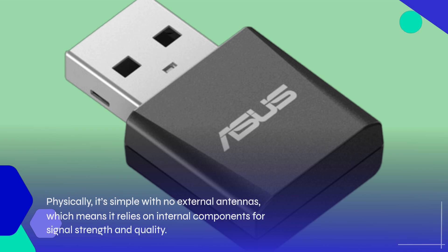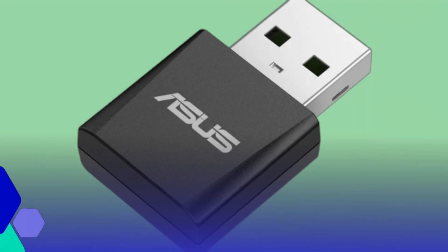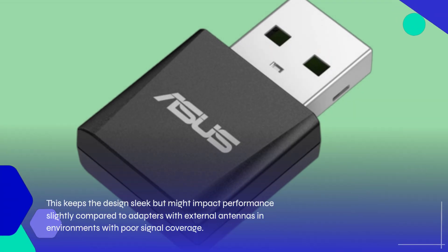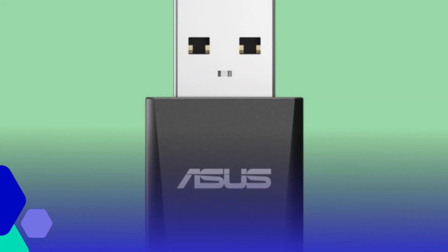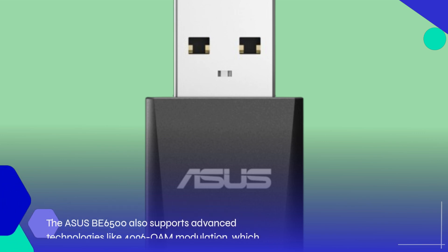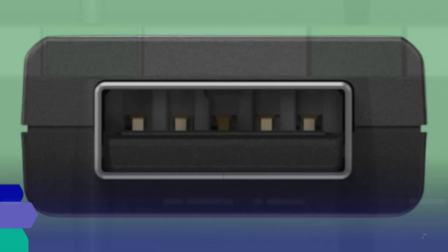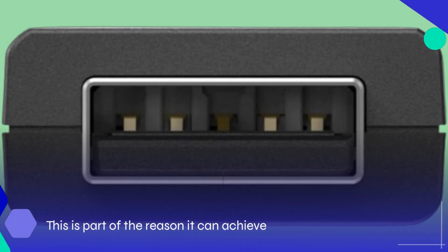Physically, it's simple with no external antennas, which means it relies on internal components for signal strength and quality. This keeps the design sleek but might impact performance slightly compared to adapters with external antennas in environments with poor signal coverage. The ASUS BE6500 also supports advanced technologies like 4096 COM modulation, which enhances data throughput and efficiency — part of the reason it can achieve such high speeds on supported networks.